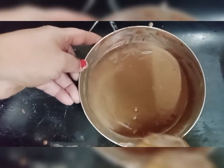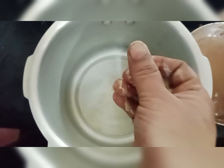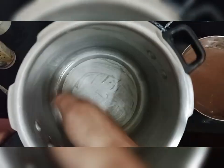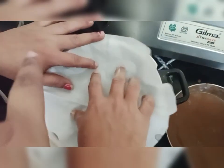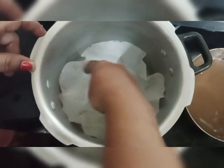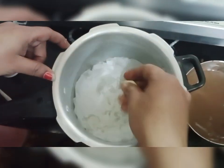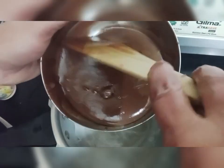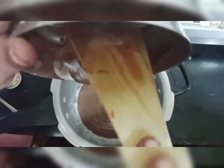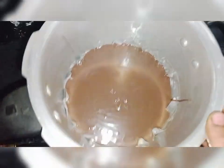Mix it in a cooker and add oil to the butter. Cut the butter sheet into a round shape. Put the butter on the sheet and mix it with the butter. Now we will shake it.